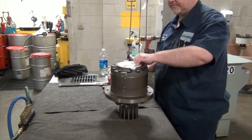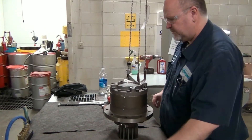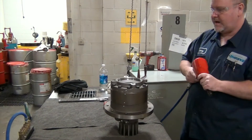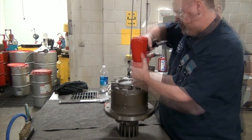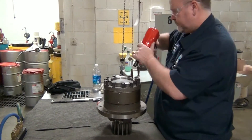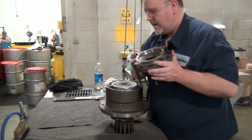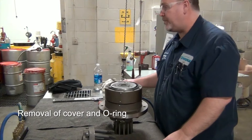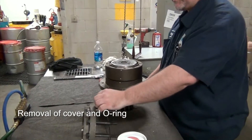All right, are we ready? Yeah. All right, take the cover off. Sometimes your cover won't come off if it's already had oil in it — a hammer and a chisel will do you a lot of good. Take your O-ring back off.